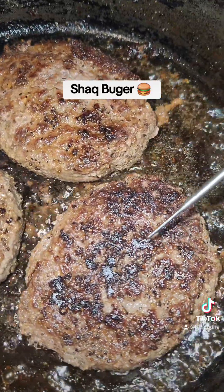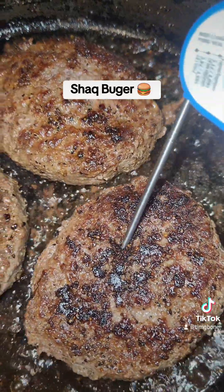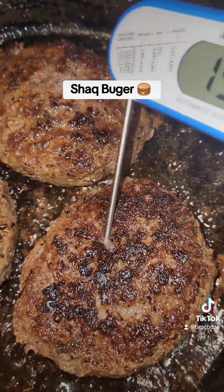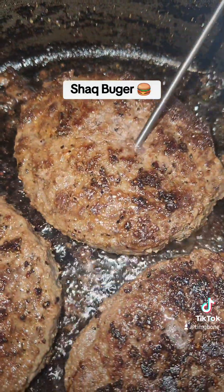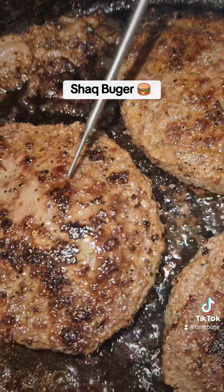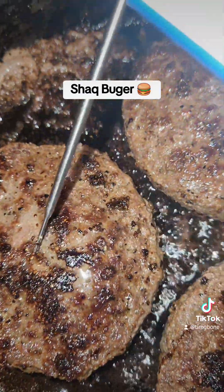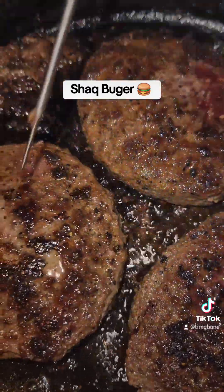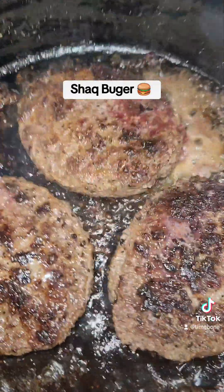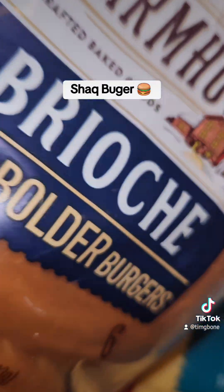First flip — looking delish. I used the lid to help it get done a little quicker. It's looking like they're getting done around 20 minutes. Yeah, there we go! Now we're gonna top these with gouda cheese, and let me toast these buns.